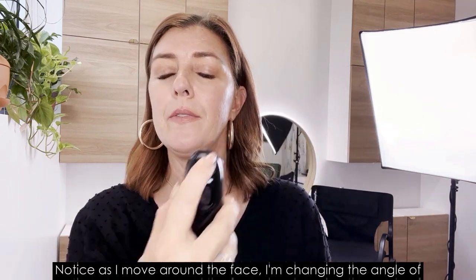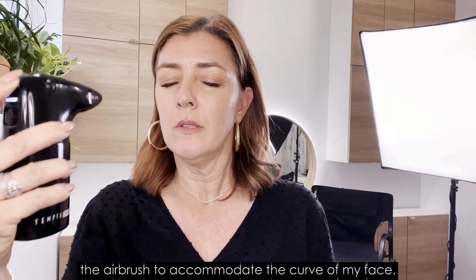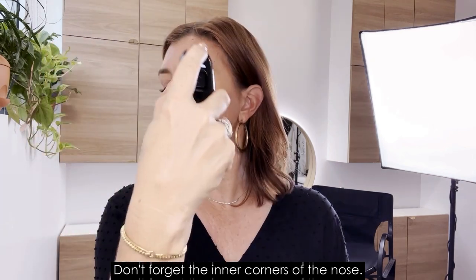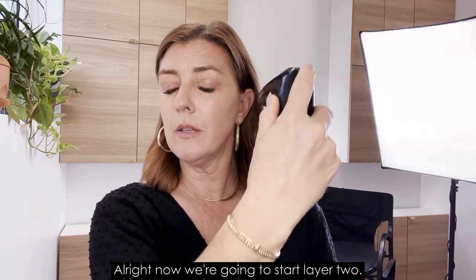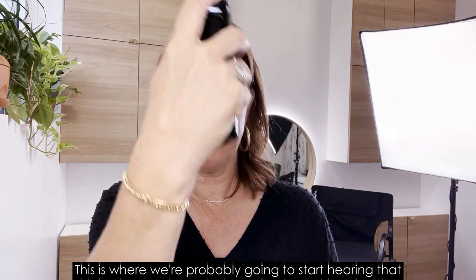Notice as I move around the face, I'm changing the angle of the airbrush to accommodate the curve of my face. A nice sweep down the nose — don't forget the inner corners of the nose. This is one light layer of application. Now we're going to start layer two, which is where we'll probably start hearing that empty sound.